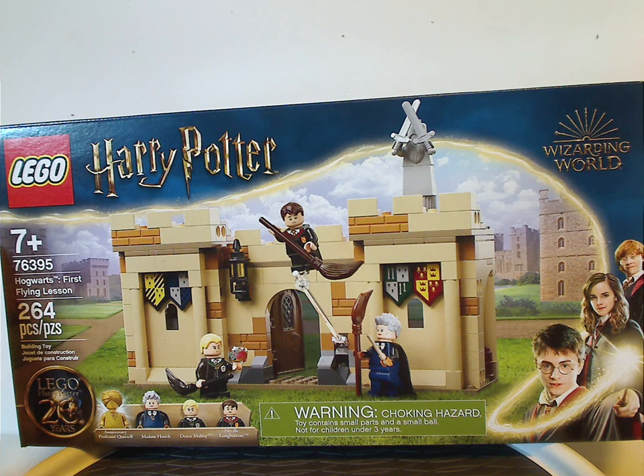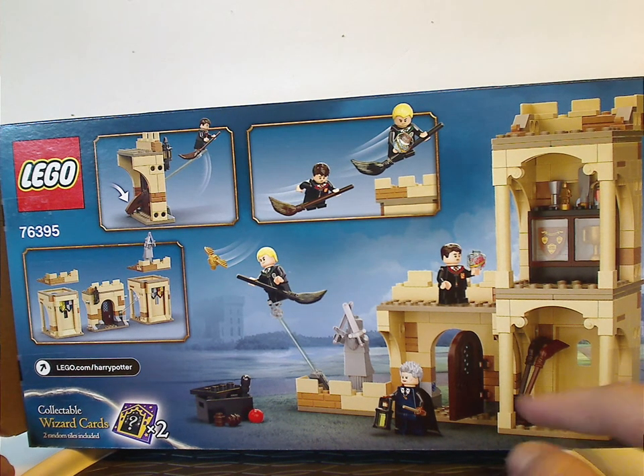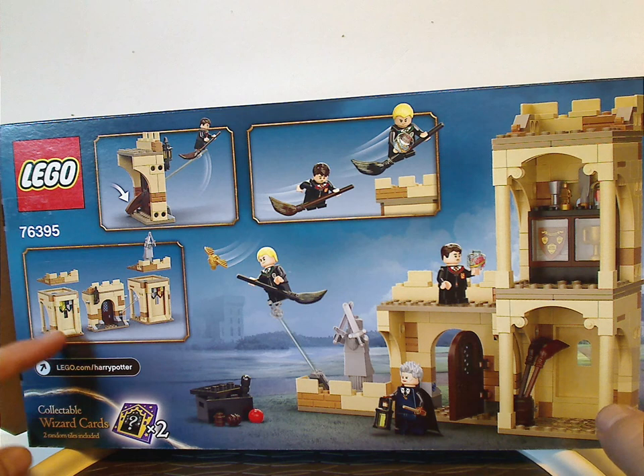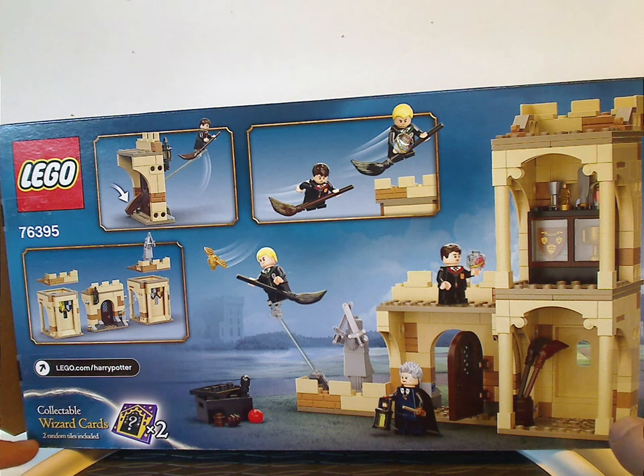Recommended ages 7 and up, set number 76395, and 264 pieces. On the back there's a back view and a different arrangement of it split apart, the features, and also two collectible wizard cards.